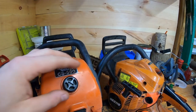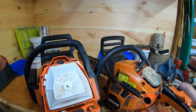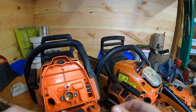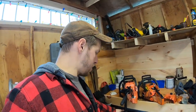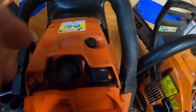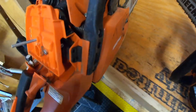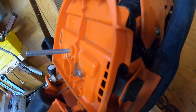Tip number five involves the intakes. I have my Echo CS-590 Timberwolf and my CS-490 here — I'm doing maintenance on these, which is why I figured I'd do this video. This is probably the most important tip in the whole video, so I hope you're paying attention. Most new saws have what's called a summertime mode and a wintertime mode.